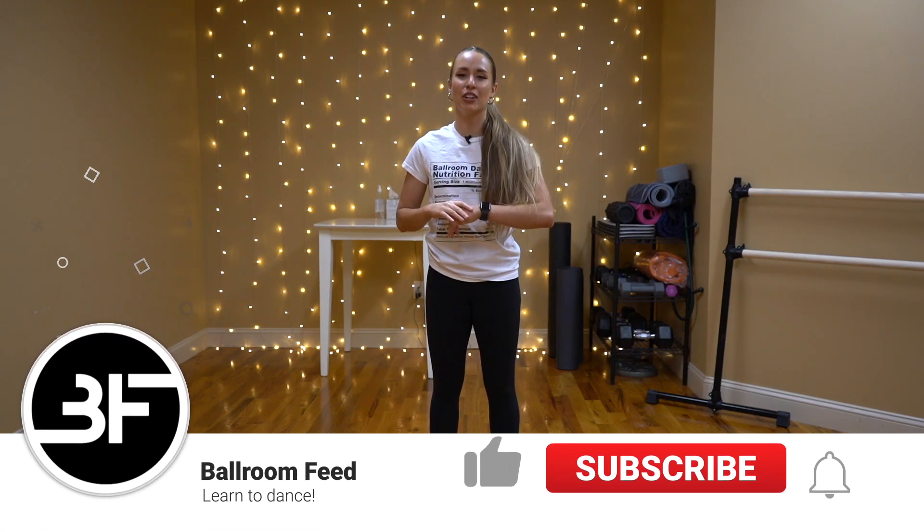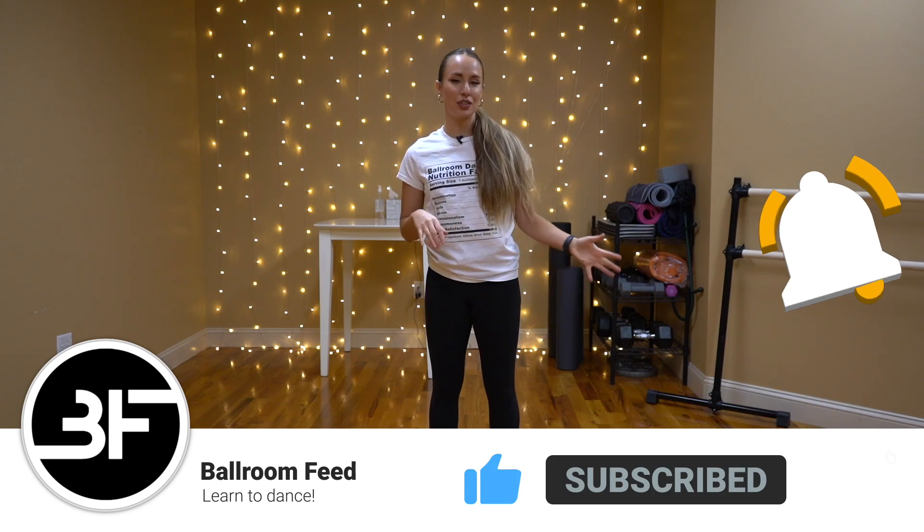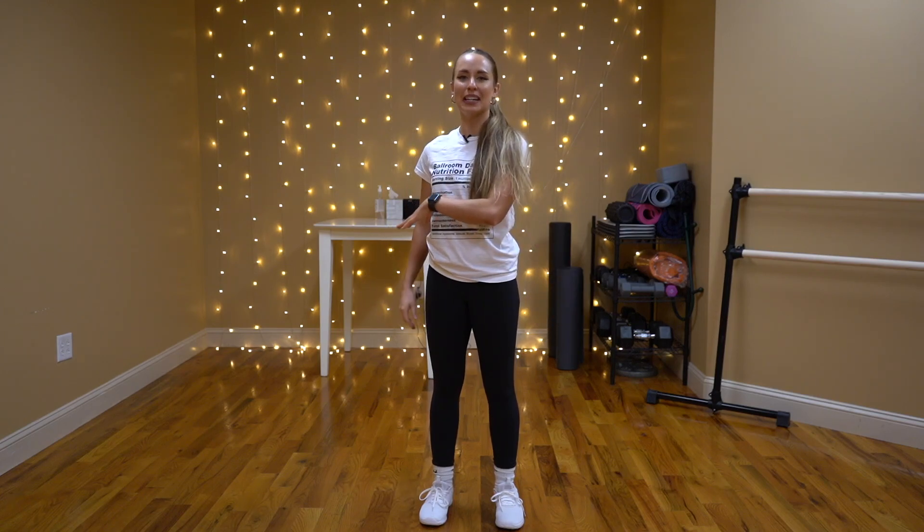Okay guys, welcome back to Balm Feet, another Fitness Friday. This is week three of your January challenge. It's going to be swing today. Hopefully you joined me on the shorts, so you're already familiar. So let's go ahead, clear some space, grab some comfortable shoes, and let's jump right in.